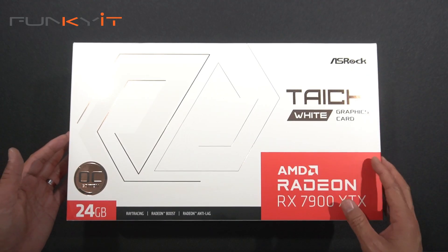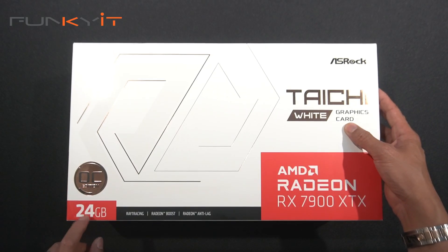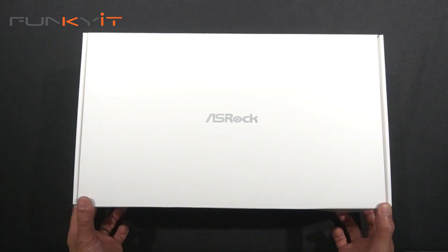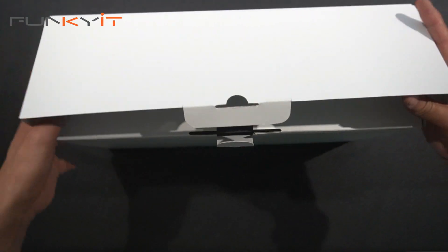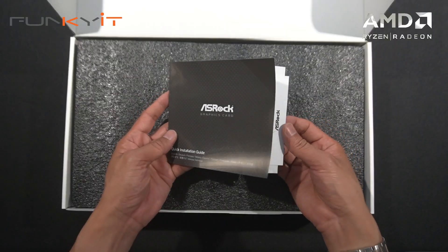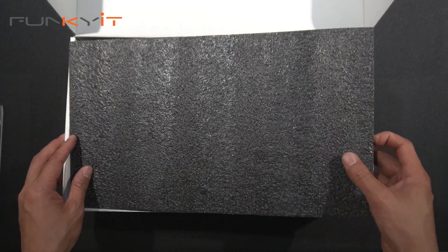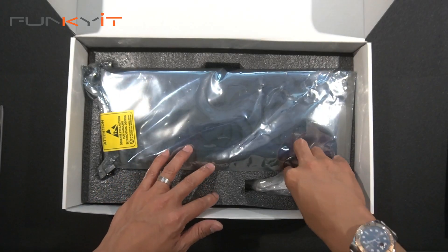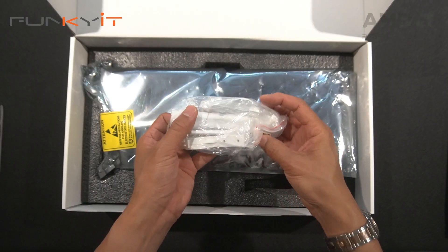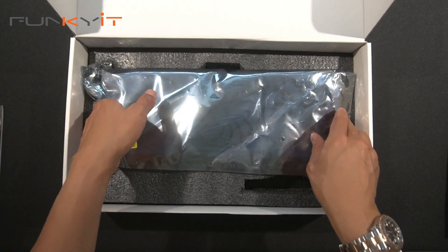Alright, let's do a quick unboxing of the ASRock Radeon RX 7900 XTX Taichi White Edition — the OC edition with 24 gigabytes of GDDR6 RAM. Inside we have the quick installation guide and a Taichi postcard. We also have the graphics card holder, which you can mount onto your case to help with the weight of the graphics card. And of course, we have the graphics card itself.